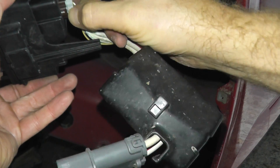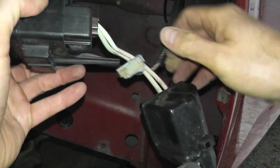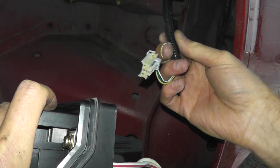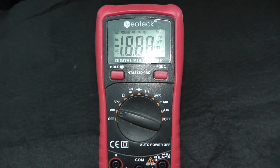Right here we have a tab — press in the tab, pull the body, and there you go. Now we need to test if power is getting to this harness connector. On the multimeter we need the volts DC setting.